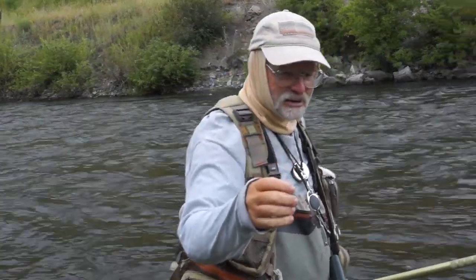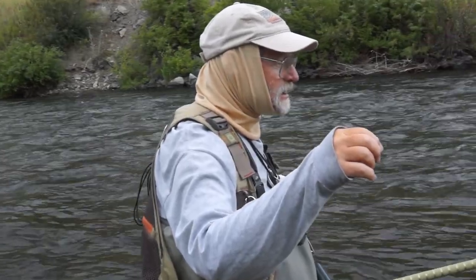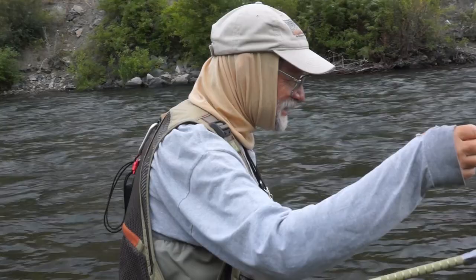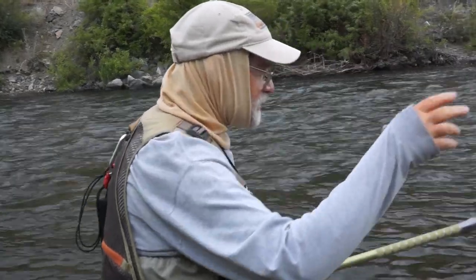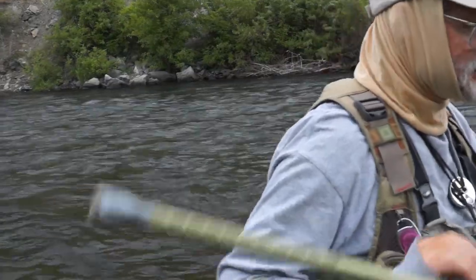They can't hold much at all. If you're stumbling on the rocks, that's going to happen to you. Now that you've got your technique down, we're catching fish.